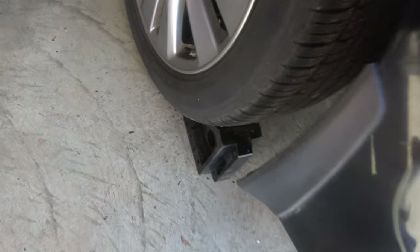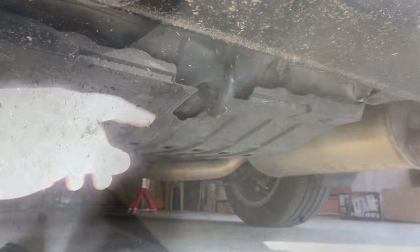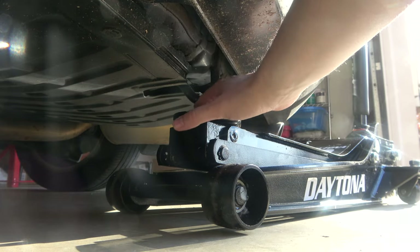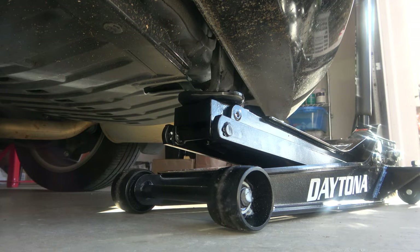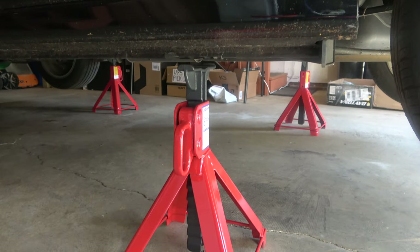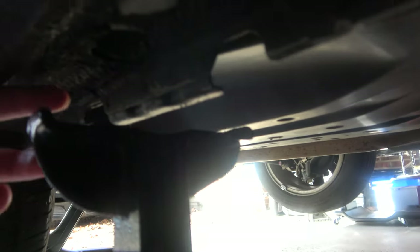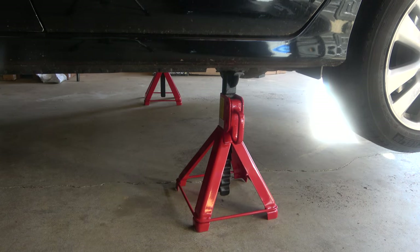Jack up the back of the vehicle. Take those chalks out from behind — it may be a little difficult. You'll see the hitch in the back; that's where you're going to jack the vehicle up. Align your jack underneath it. Put the jack stands in, align them underneath the jacking points with the valleys inside those jack stands, then lower it onto the jack stands. Push the corners to make sure the vehicle is secure.